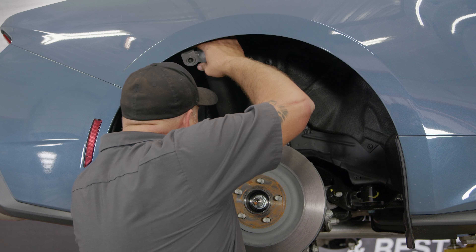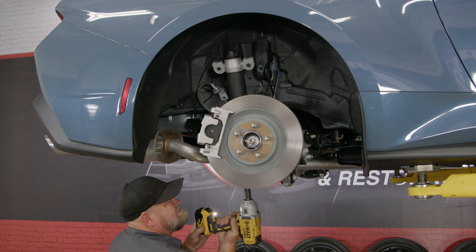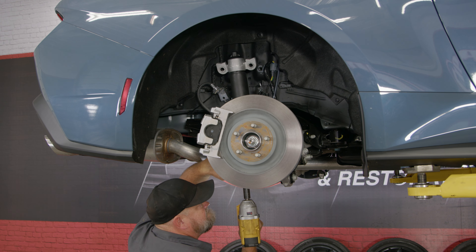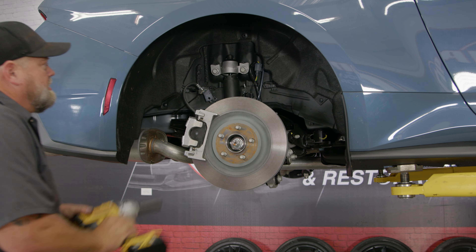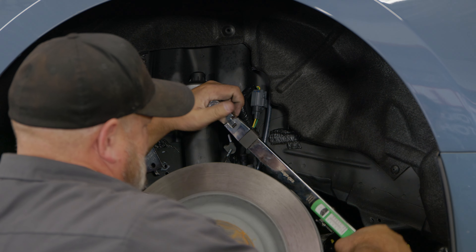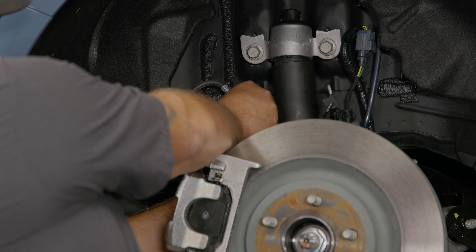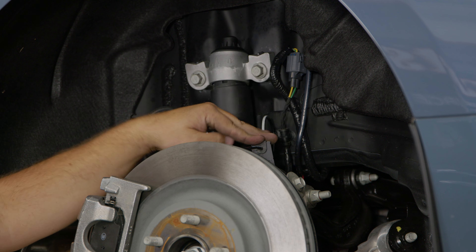Put our shock back in place and reinstall the factory bolts. Once you get the shock underneath the two alignment studs, reinstall the bolts and torque everything down: 66 foot-pounds for the top, 35 for the bottom. Don't forget to reinstall the little clip for the ABS. Repeat the process on the other side and your installation is finished.